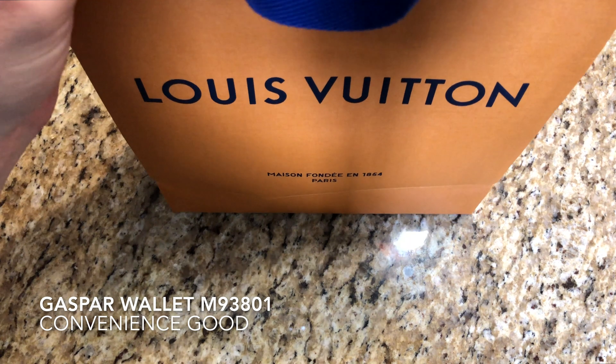Their telephone number is 239-254-0456. Very courteous, very helpful. They were not rude or indifferent to me just wanting to purchase a wallet today. They were very happy to have me in the store and it was a pleasure shopping there today.